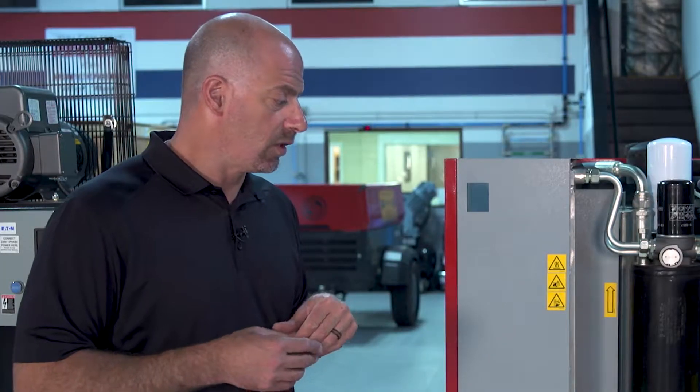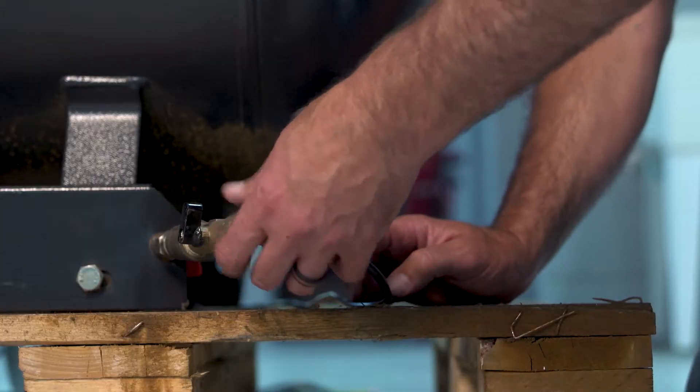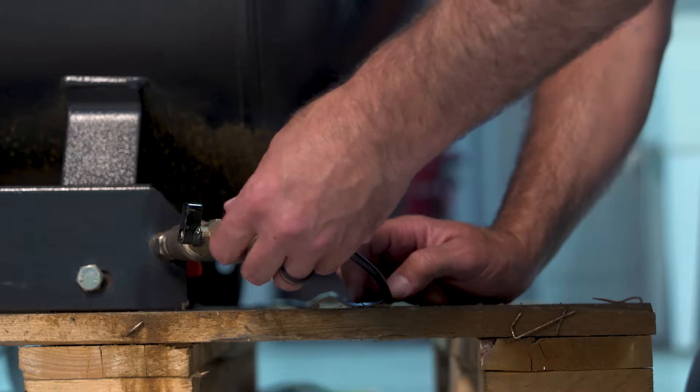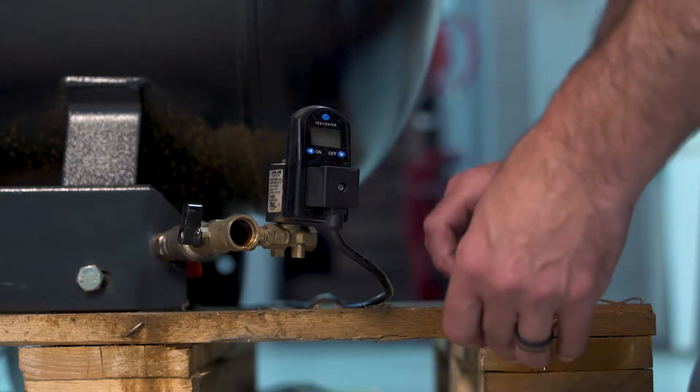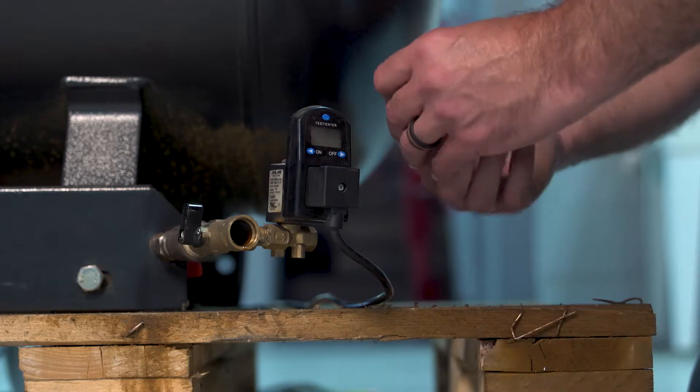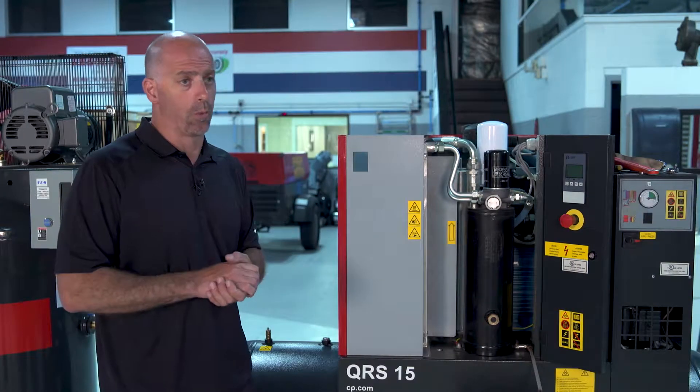Once we get all those things done and we start to button the unit back up and put it back into play, one of the last things we want to check is the tank drain. The unit is mounted on a tank and has a lot of condensate that builds up in the bottom of it. We need to make sure that the scavenge lines and the screens are really clean, and all the timers are set correctly and everything is operating good.